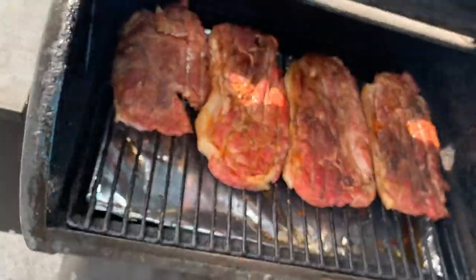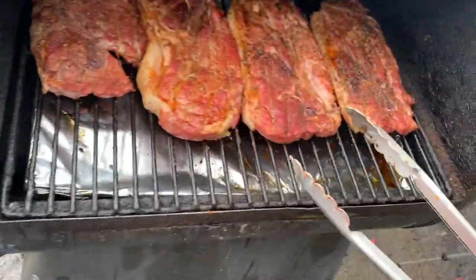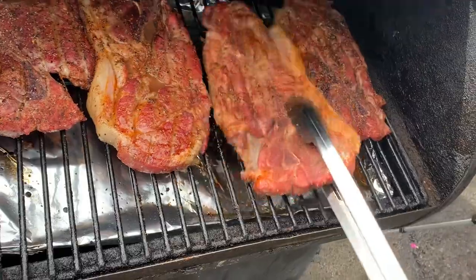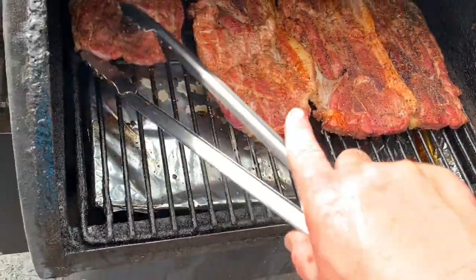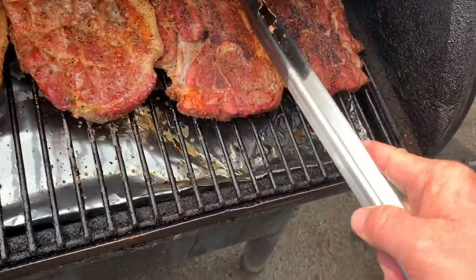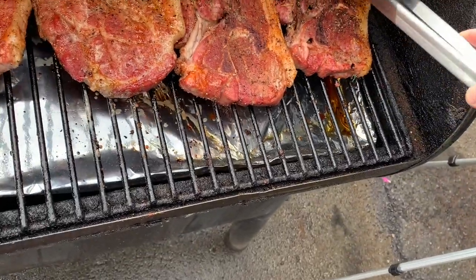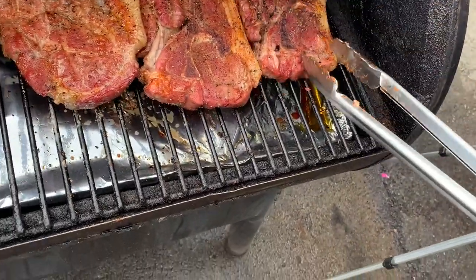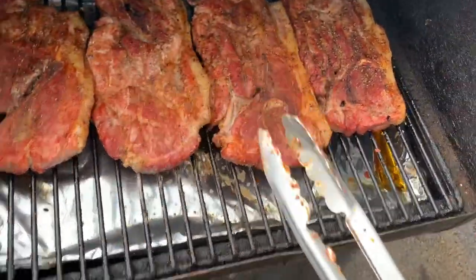Alright guys, let's get out here and check them — 30 minutes exactly. I'm not worried about the temp too much because I know they're not ready, so we're gonna go ahead and flip them. We're cooking at a slower, lower temperature at 250 so they'll stay tender.